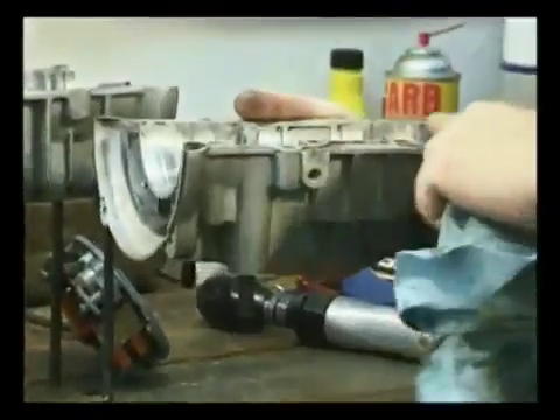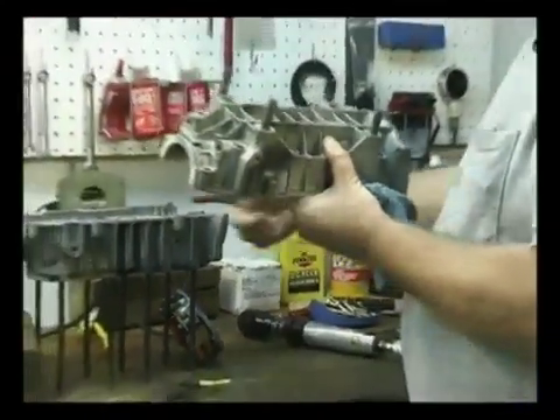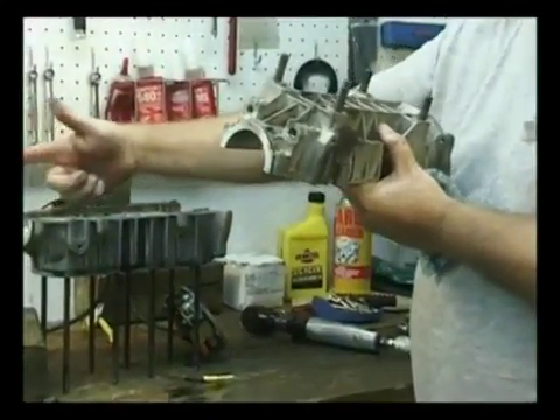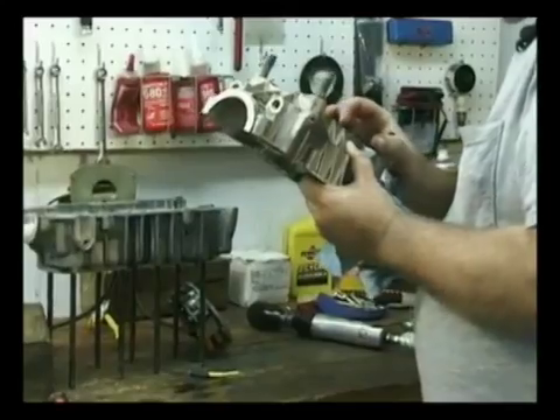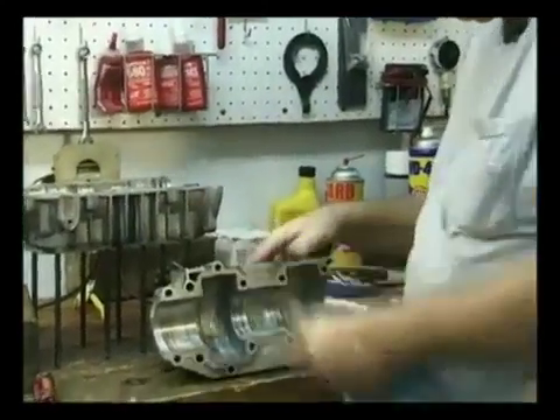After they cut this and surface it, they bolt it back together again and they line bore these holes. Once they get out of line, the casting is no good.